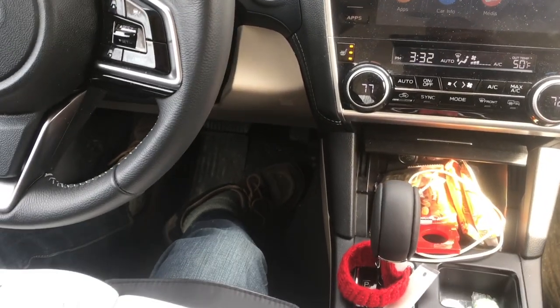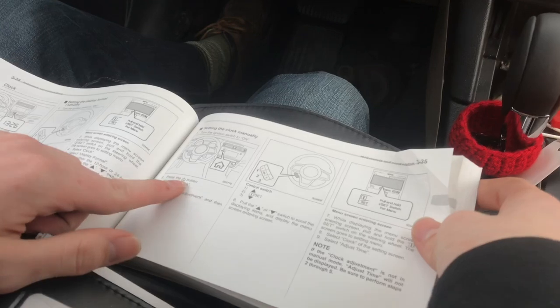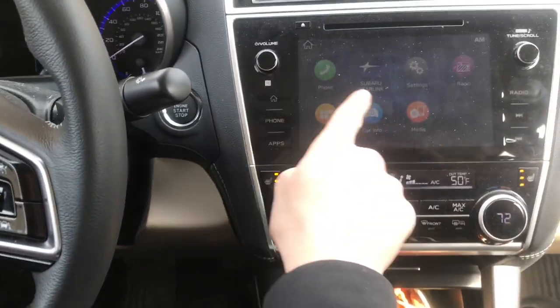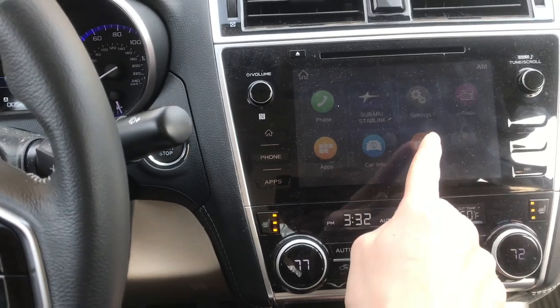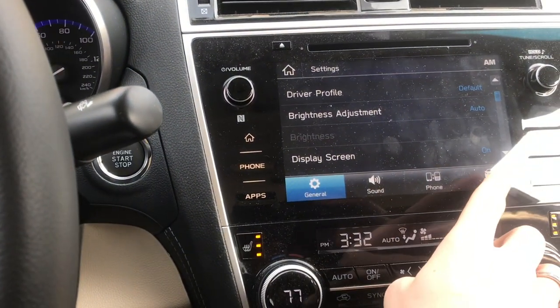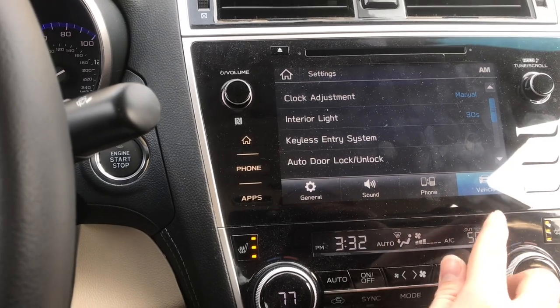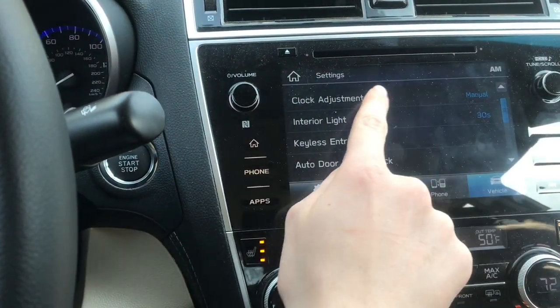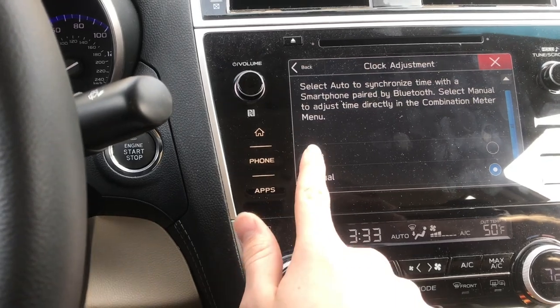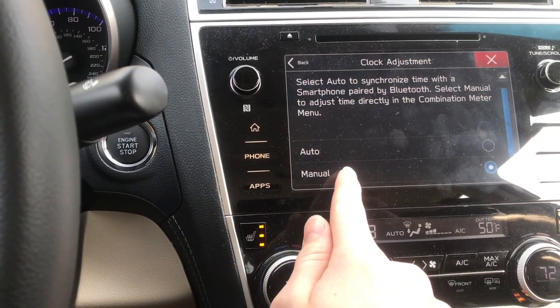Now we can start the process. If we look at the owner's manual here, it says press the home button, go to settings, vehicle, clock adjustment. So I'm at home right now, I'm going to go to settings — it might be a little hard to see the screen on camera. Then I'm going to go to vehicle, which is over at the side. Then on top there's clock adjustment. We're going to click that, and then there's two options here. If yours is on auto, you want to change this to manual.